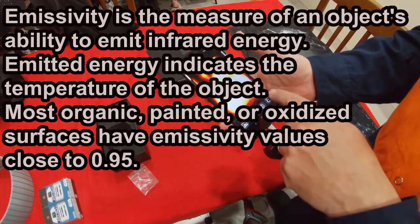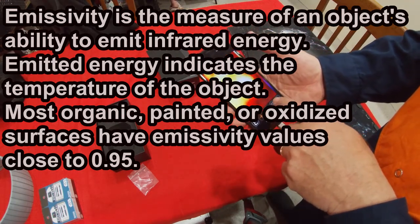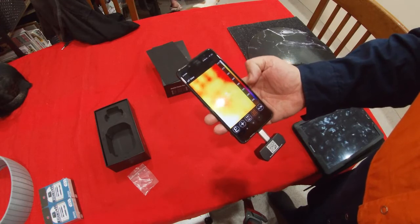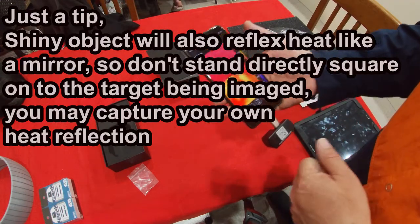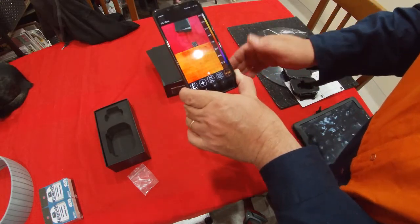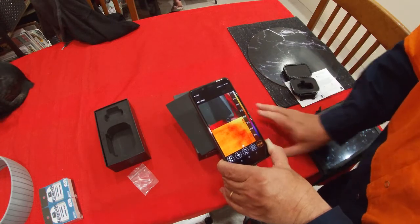Emissivity is how much reflected heat there is coming out of everywhere else. This view shows the temperature gradients on the side. We can also see both the real visible light camera and the thermal imaging together.